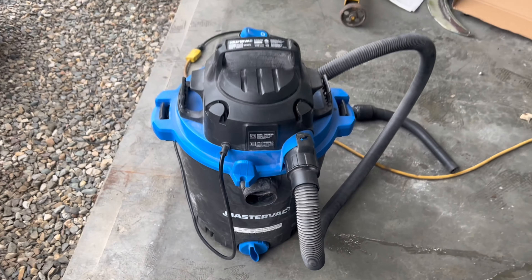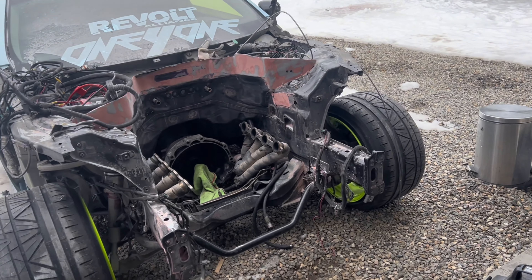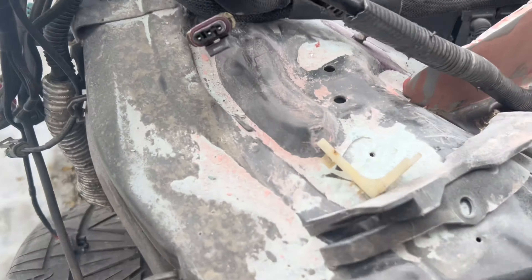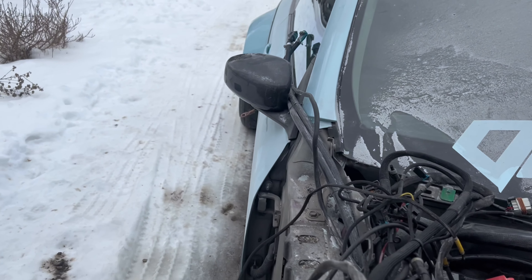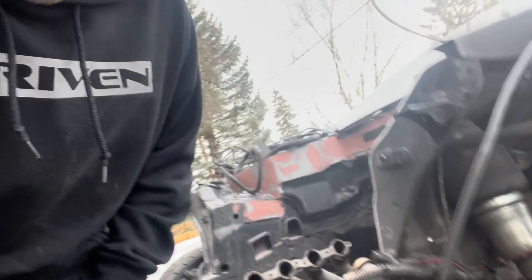Oh this one's called Master Vac — getting classy. We got her outside and we're just gonna blow off all the dust because she is filthy everywhere you look. I did not want to do that inside the shop. Then we'll push it back in and start prepping for paint. We're also gonna clean this bay out while we do it because it's gross — power steering fluid kind of everywhere from rocking the wheels back and forth to check the harness for the headlights.